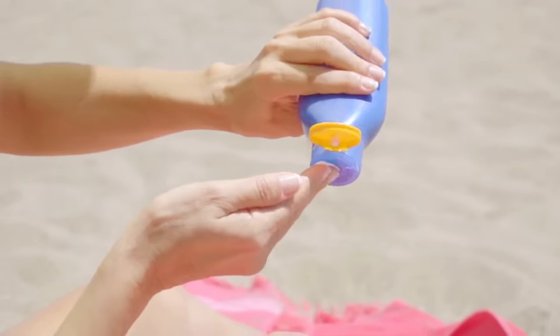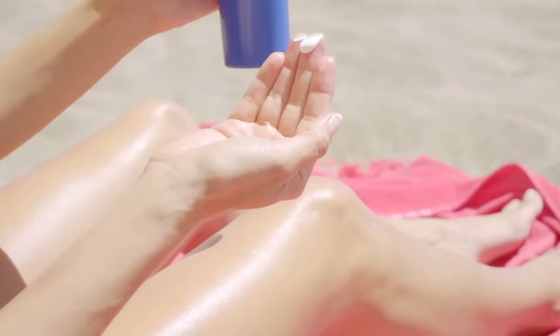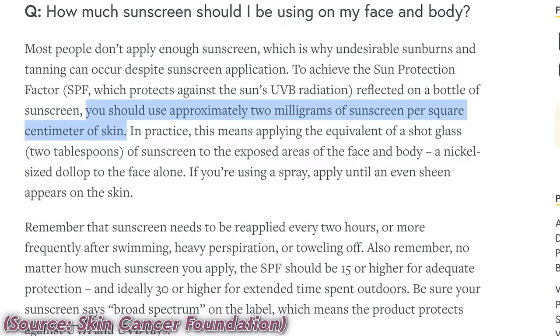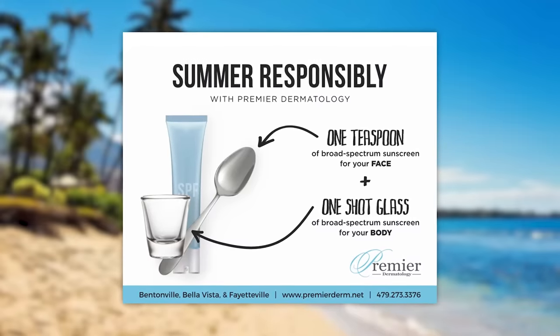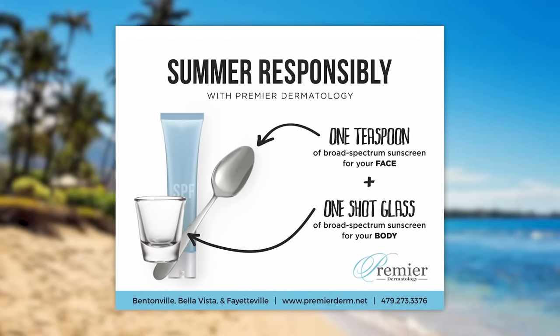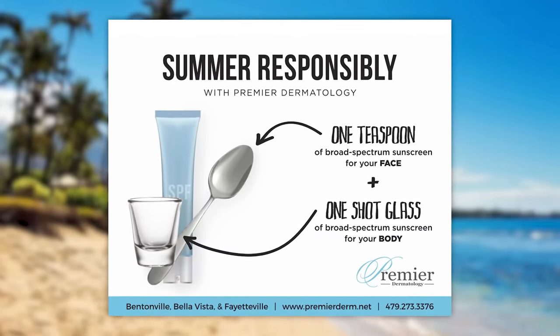But how much sunscreen should we actually be using? Because it can be confusing. The recommended amount of sunscreen is two milligrams per centimeter square of skin — but you're not expected to get out here with a tape measure on your face. Some people say it's about a shot glass of sunscreen for the entire body, but that can be really hard to measure.